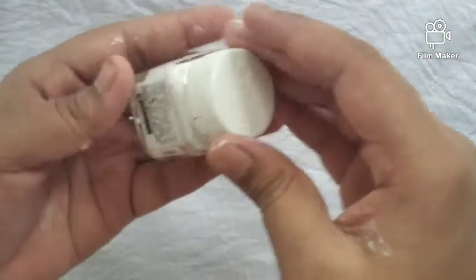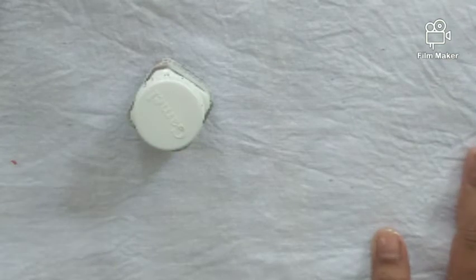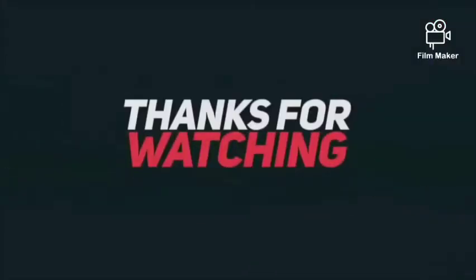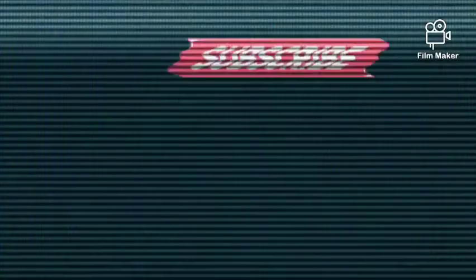Please like, share, and subscribe. Please comment on this video. Thank you so much for joining us today — we'll see you in the description box. Thanks for watching!